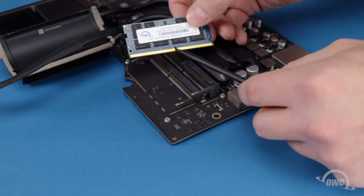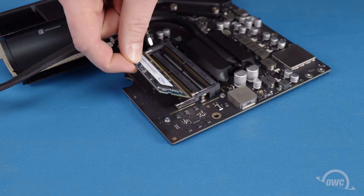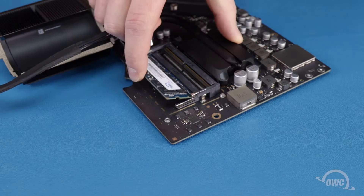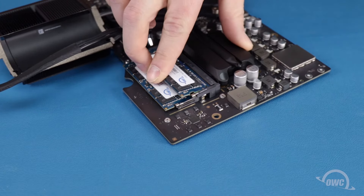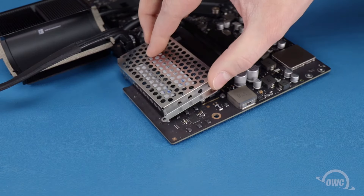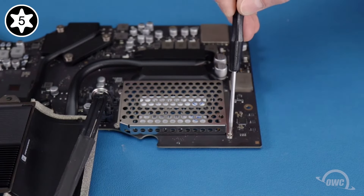There's a notch in the memory module that corresponds to a pin in its slot. Align the two, slide the module into its slot at a slight angle until it's fully seated, and then press the module down to lock it into place. Then do the same for the other module. Replace the metal cover over the modules the same way you took it off, and secure it in place with its Torx T5 screws.